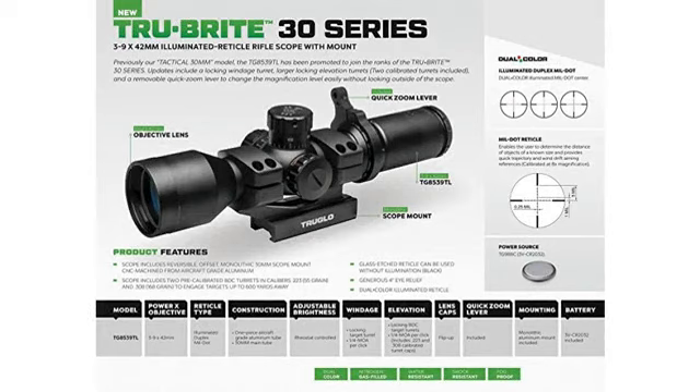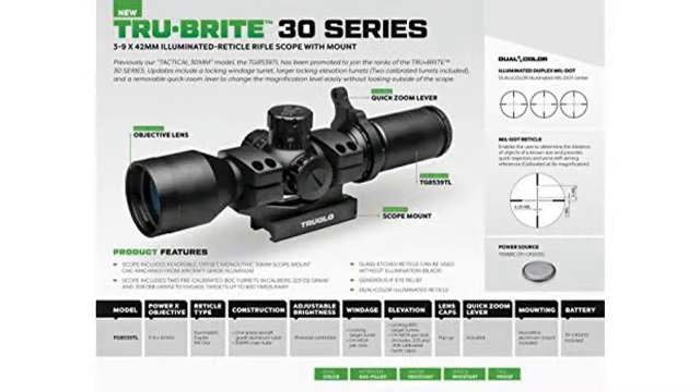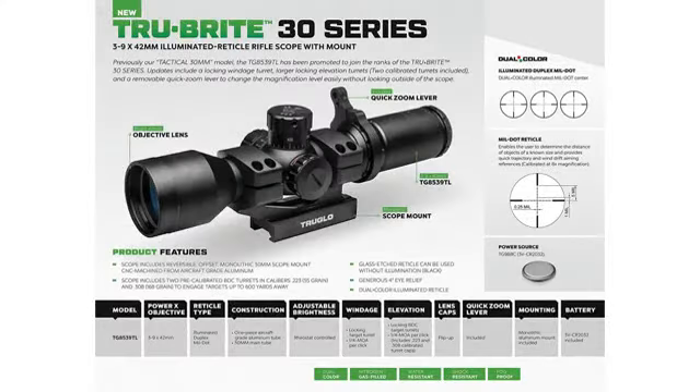The only drawback, as others have said, is it has some weight to it — but on an AR it isn't anything bad, or at least it doesn't bother me. The iVox on this at 1x is much better than the Primary Arms.